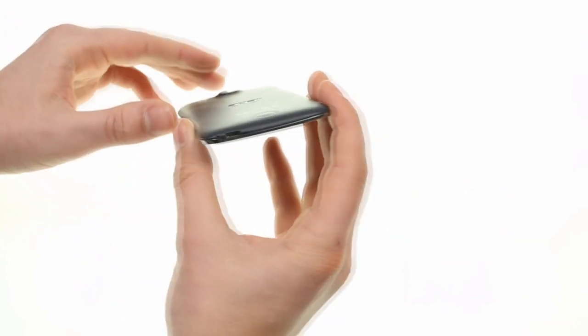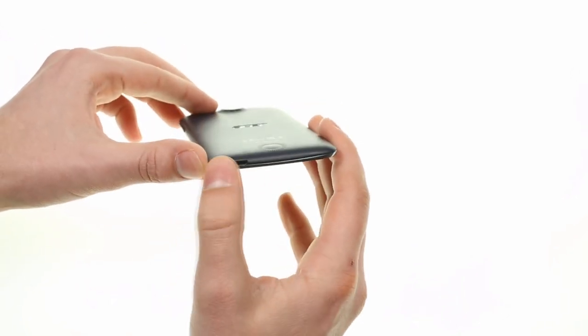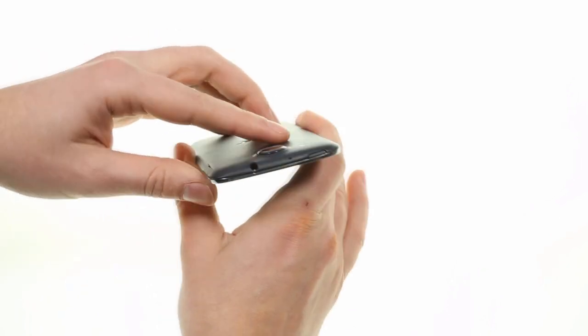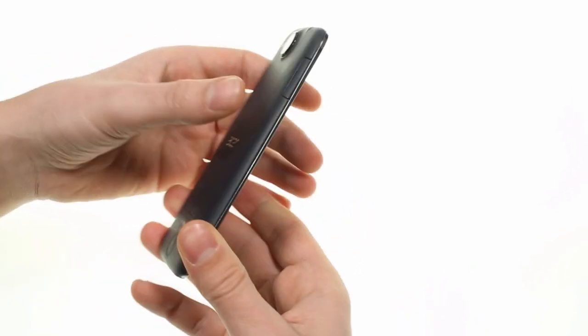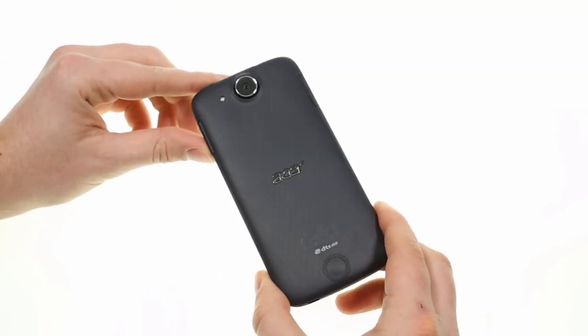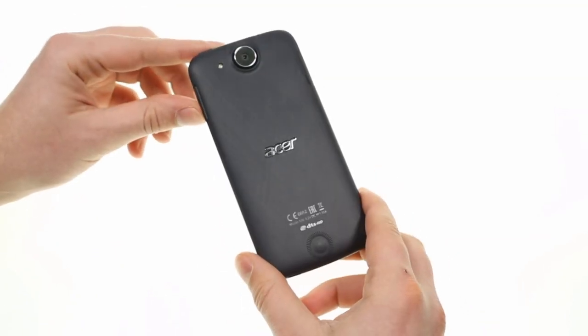The volume rocker is on the right of the phone. On the bottom we have a main microphone and a micro USB port, and opposite that there's a second microphone and an audio jack on the top. The back is matte and slightly curved — it's where the 13 megapixel camera, single LED flash, and the loudspeaker are.